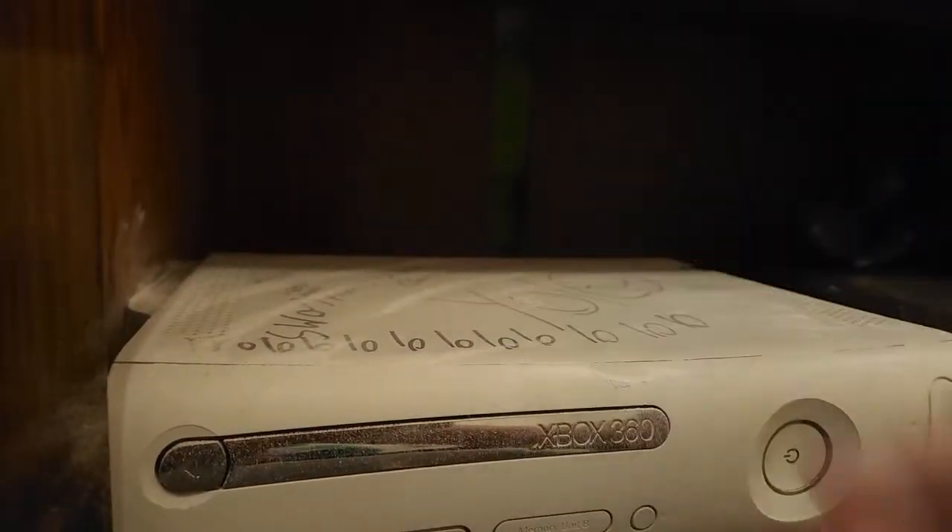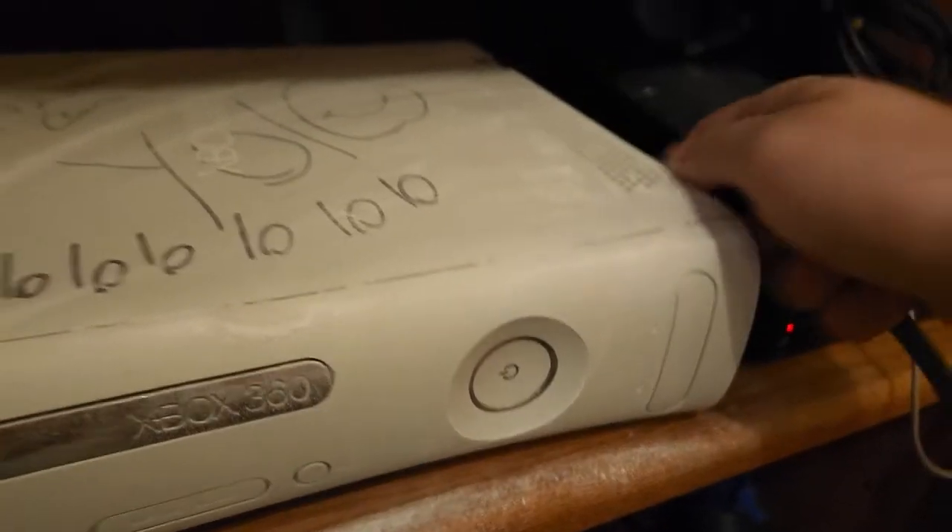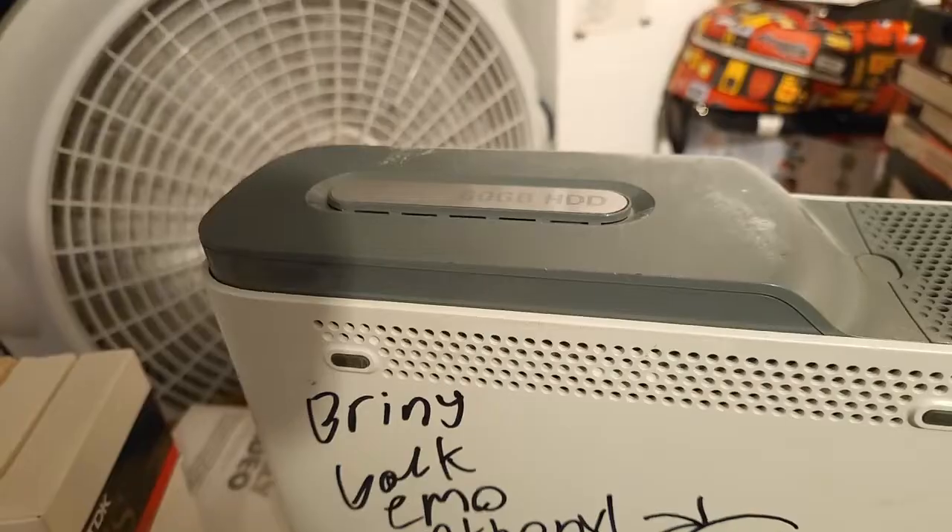Depending on how long it's been sitting, it may gather some dust. Make sure to unplug every component from the 360. This includes hard drives.